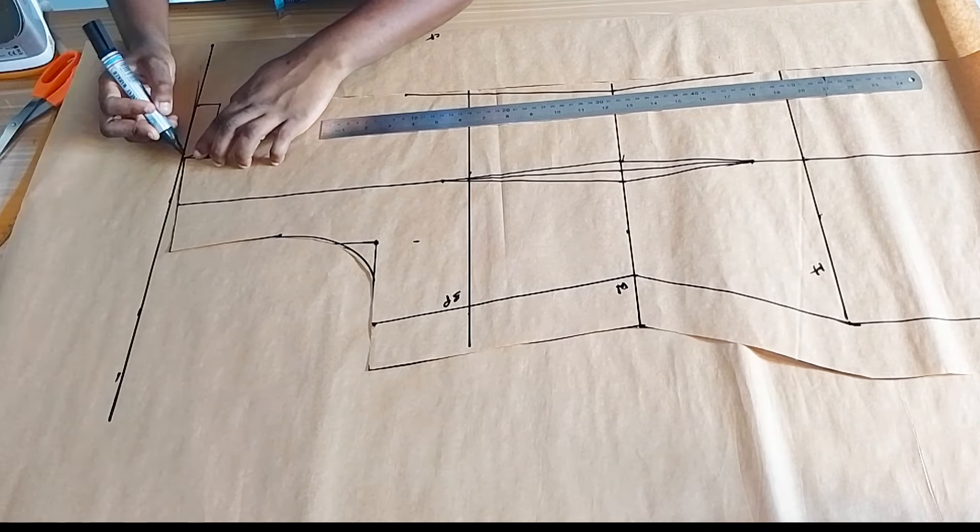I'm tracing the shoulder slants, the armhole, and also the sides all the way to the length. Once we are done tracing we can now cut out the dart on the back piece. I'm also noting the lines — the waistline, the chest, the bust line, and the hip line. I connect my points back on the front piece. This is the center back and this is the side back, so now we're going to go ahead and cut out the dart in the middle.